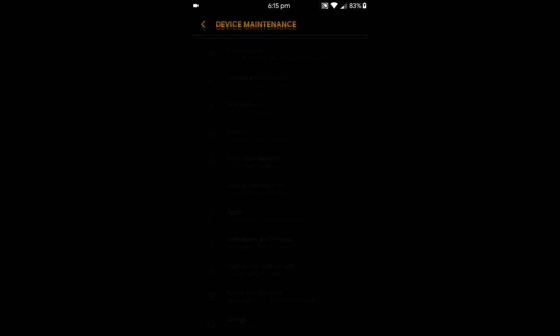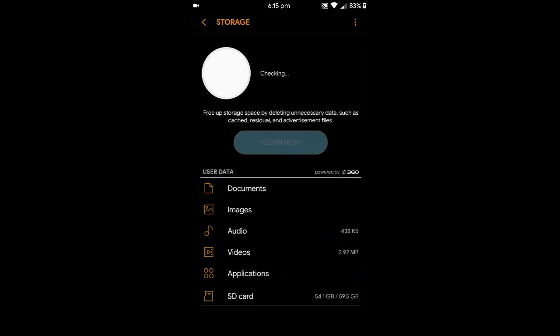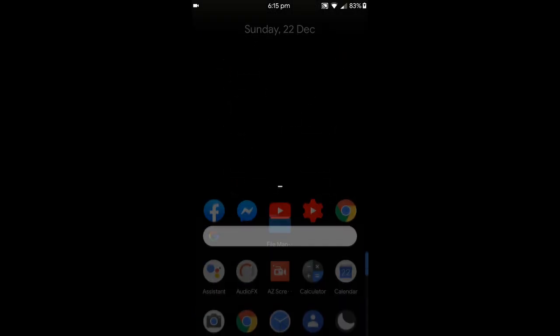It's way better than LineageOS 14.1, I would say. It is completely stock except it has a few additional Samsung features, because the mobile is made by Samsung. So let's get right into it, shall we?